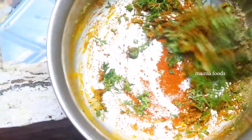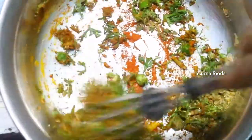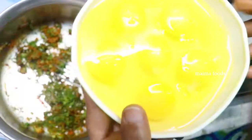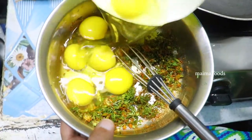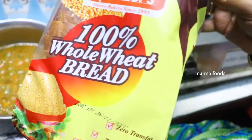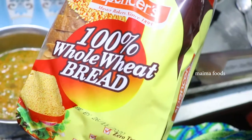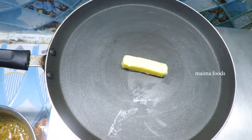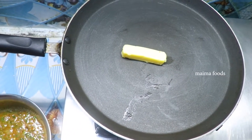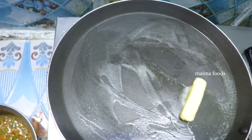I will cook it first, in about 2 minutes. I will cook the wheat bread. I will spread the butter in the pan.